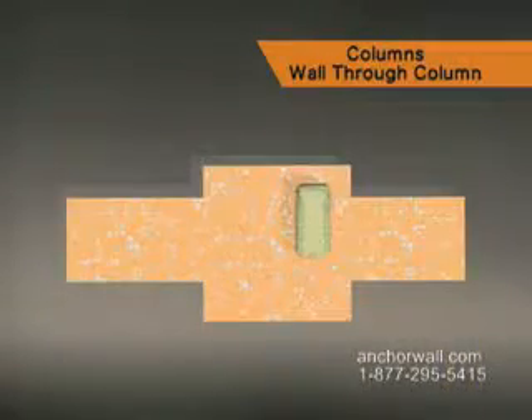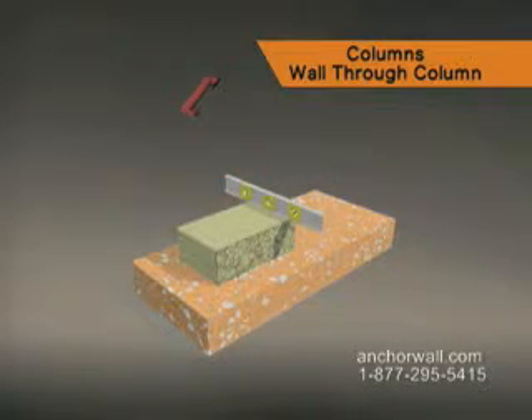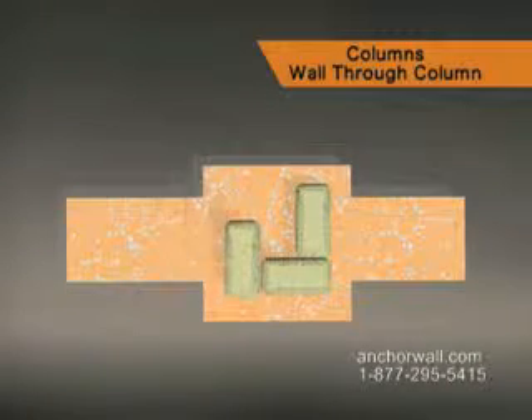For this course, place the first column unit so both finished edges are 6 inches from the edge of the leveling pad. Level side to side and front to back. Place the second unit perpendicular to the first and continue around the column.